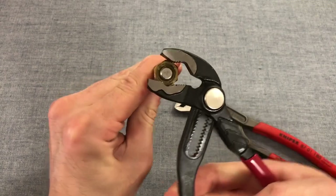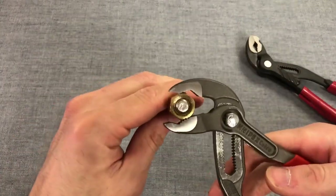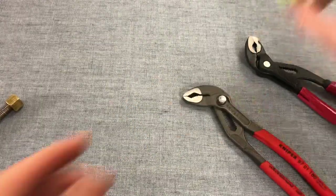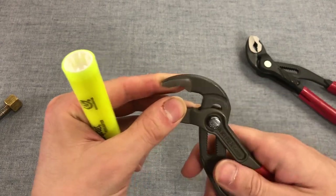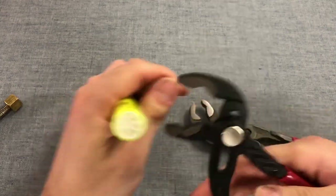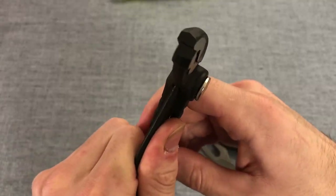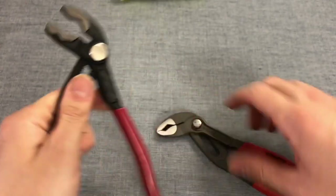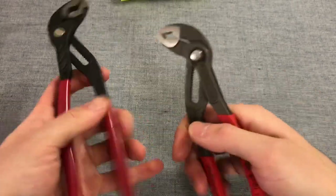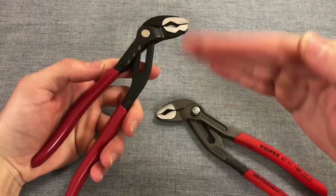In terms of nut turning, they're pretty good — you can release and reset to keep turning. They will mar up your hardware a little bit, though steel will handle that better than the brass nut I had available for demonstration. Gripping round objects feels solid on both. Checking for play: the Doyle has play only toward the button side, while the Knipex has a little less play but in both directions. Both feel solid overall.